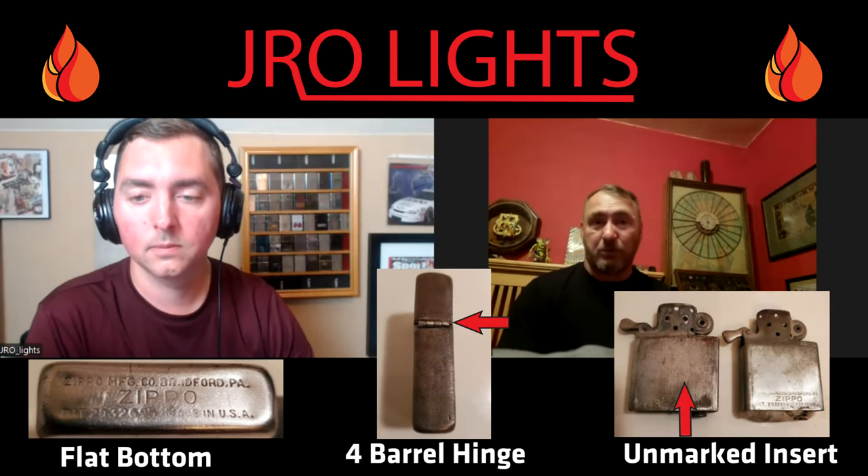How many do you think they started producing at the very beginning of the war? In their first year, 1942, I think they made around 900,000. The 1942 was the only year they made flat top, flat bottom, four-barrel hinge, unmarked insert. In 1943, when we really got into the war, they changed to a three-barrel hinge, tented top and bottom, and a marked insert. An employee who worked in Zippo's paint department during World War II detailed the paint process and the paint combination they used.